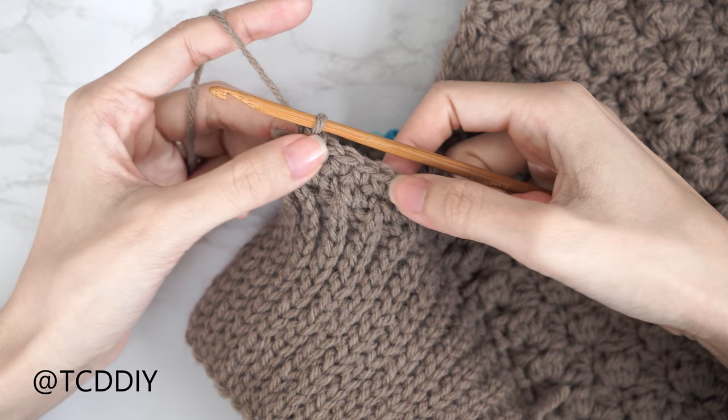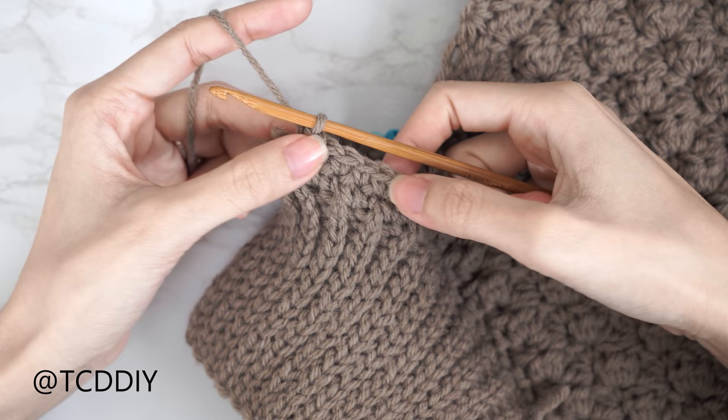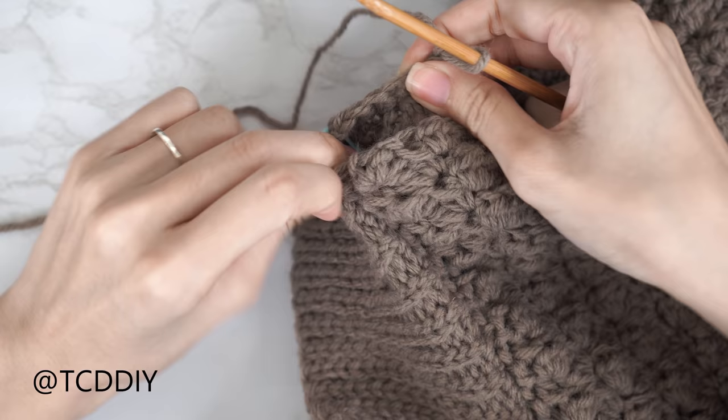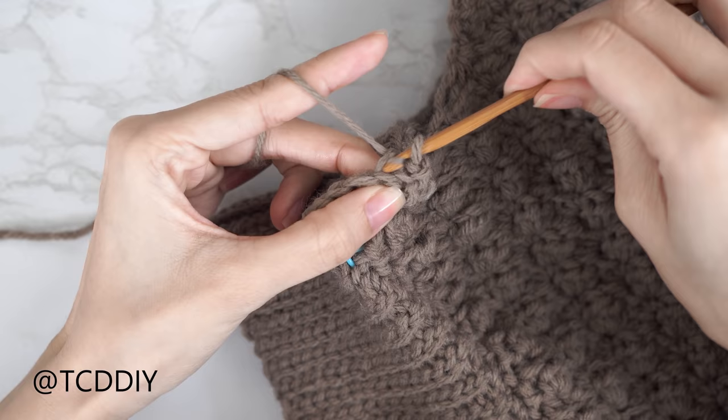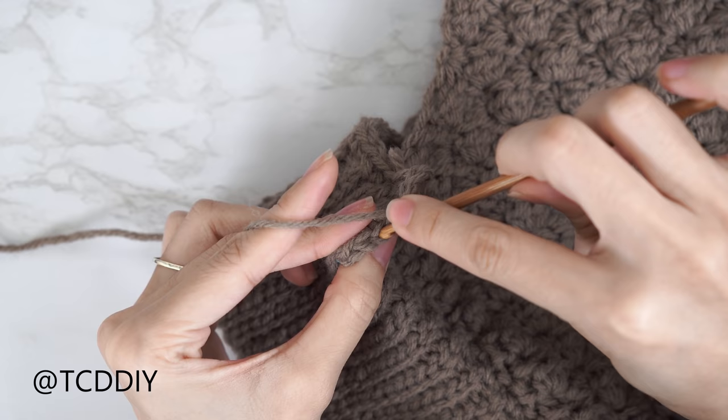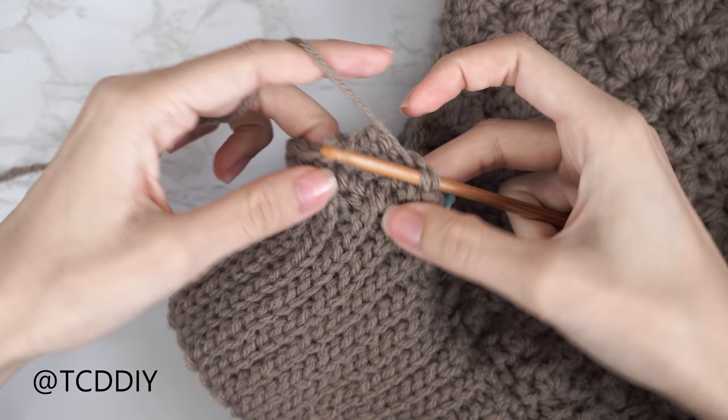Now do back loop slip stitch rows exactly like the collar. At the edge of the row, chain one, flip your work, put one back loop slip stitch into every stitch. At the end of that row, chain one, flip your work, and repeat — no increases or decreases — until the shoulder band can stretch around your arm to reach the other side of the collar. End on an even number of rows.